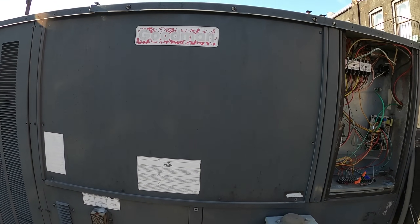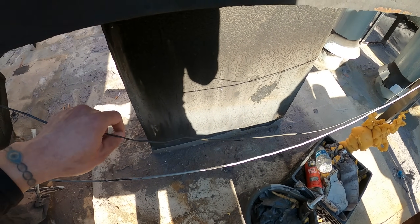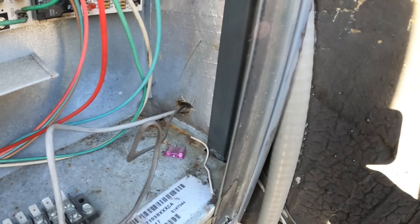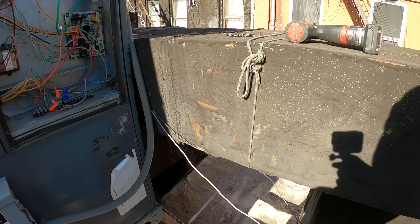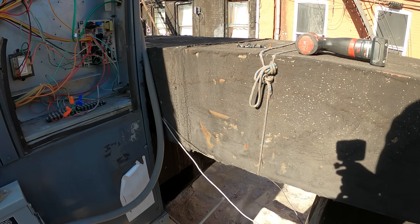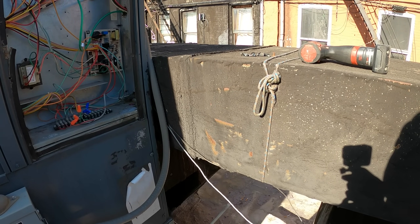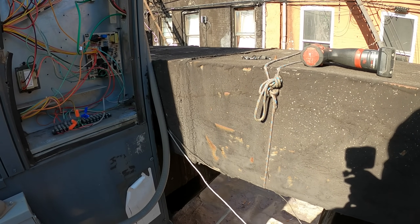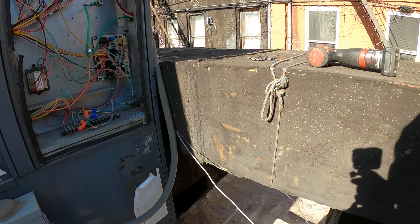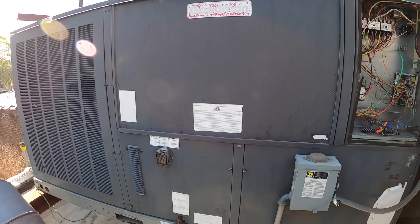Got this old school Goodman package unit. The issue here is that there are multiple thermostat cables and not enough conductors, so unfortunately each season we have to switch over between heating and cooling. This is a laundromat that was refurbished and somewhere along the line they cut that thermostat cable — it's just time to run a new one. We're going to run an 8-conductor cable so we have some spares and get this working properly, so you don't have to come up here every season change. This is two stages of heating and two stages of cooling.